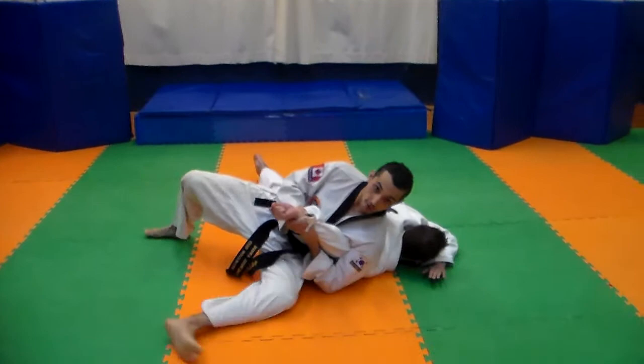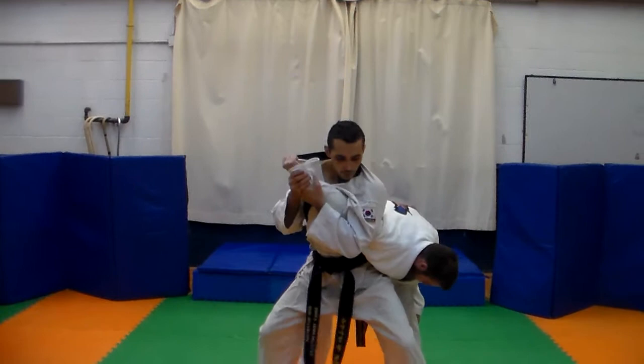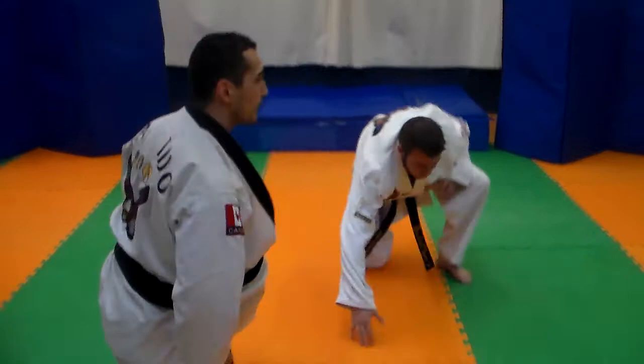If he goes to the floor, I can go to the floor. Grab the collar, sometimes a punch — pressure. That's all together. Pressure. If he starts moving, always pump and put pressure.